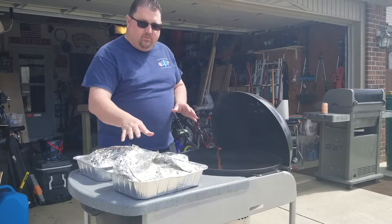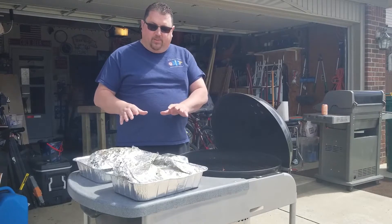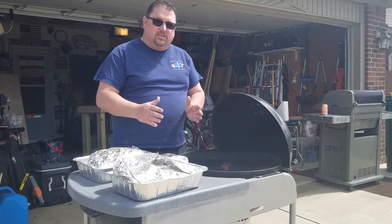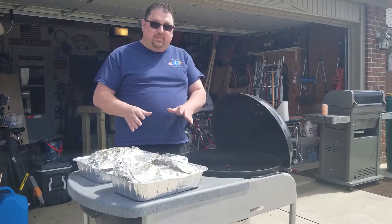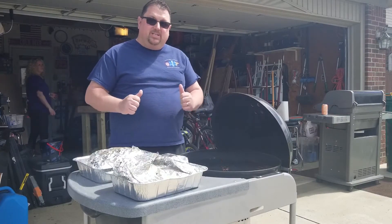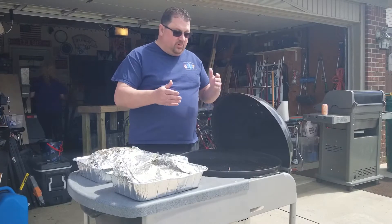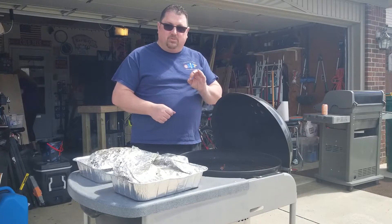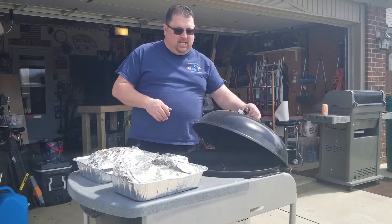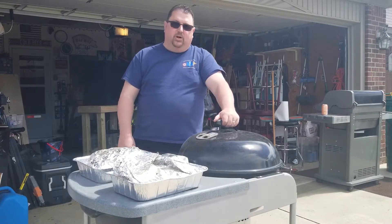We pulled off our beef brisket and our pork shoulder. There are always questions about what temperature do you wrap them in foil and what temperature do you pull them off. For the beef brisket, I wrap it at about 180–185 degrees and then let it go all the way up to 200–205 degrees. For the pulled pork, I wrap it right around 180 degrees and pull it off around 190–195 degrees. I'm going to let this rest for about an hour inside, then we'll pull the pork and slice up the brisket. I'm using a Weber kettle grill, which is one of my favorites — it doesn't use a lot of charcoal, holds temperature well, and I can maintain a constant temperature using the top vent and the Venturi system on the bottom.